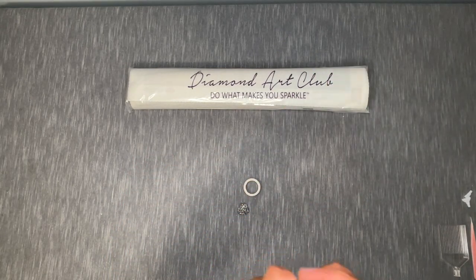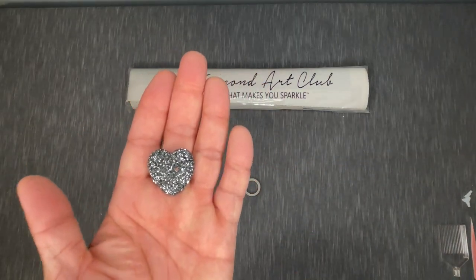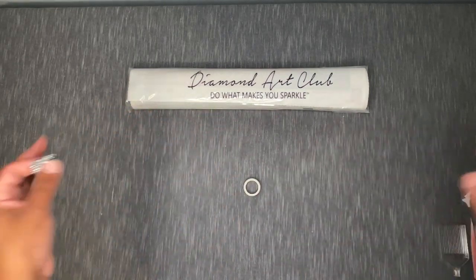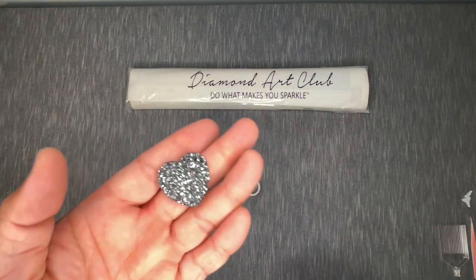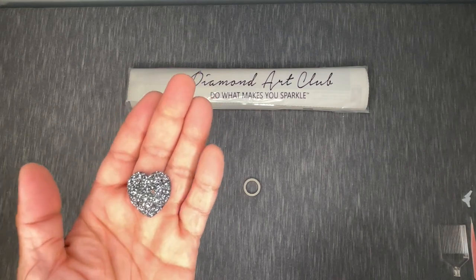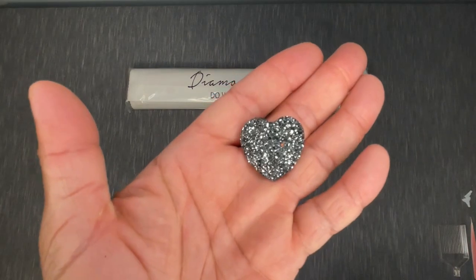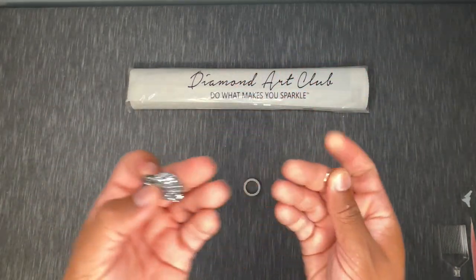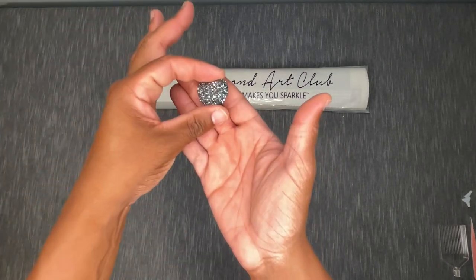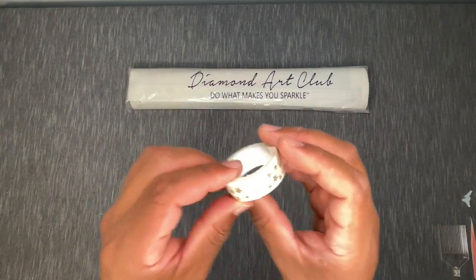The last couple of things: you've got a cover minder, which you use to pin back the plastic cover from your canvas so it's not in your way while diamond painting. Essentially you've got a magnet that goes underneath the canvas — you peel that plastic back and fold it over, then pinch it with your cover minder. There are plenty of how-to videos on using a cover minder, and I go into much more detail in some of my other unboxings.